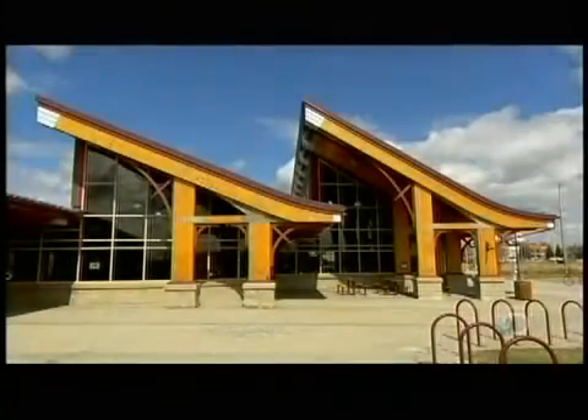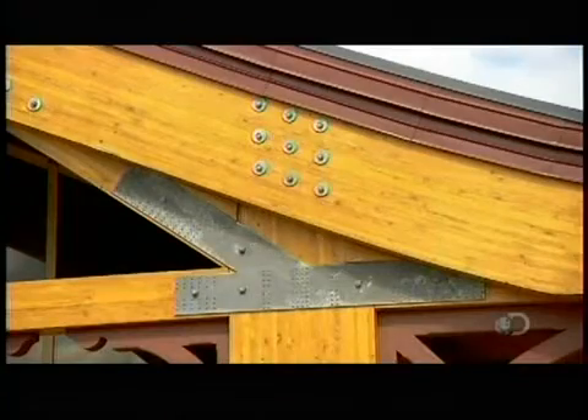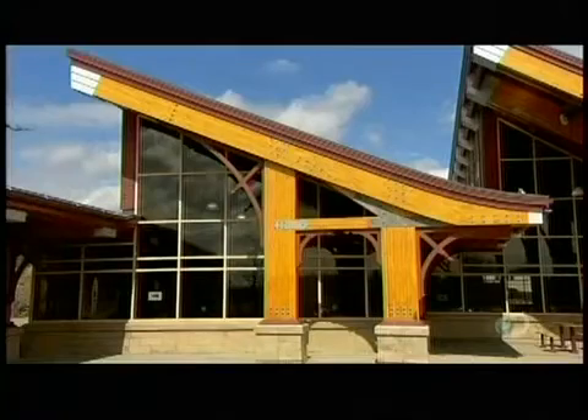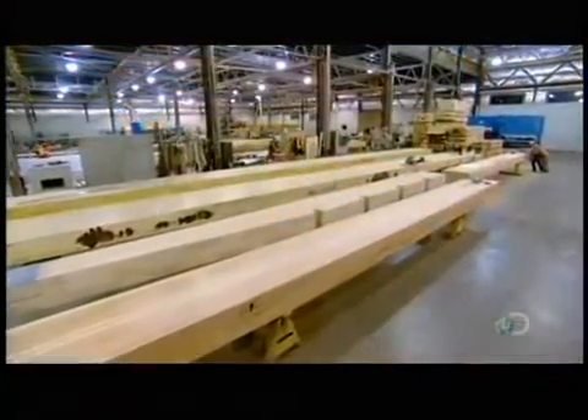Beams use the structural components of a building in an aesthetic way. These beams are often made of glued laminated timbers, constructed by gluing together several layers of lumber and forming them into a particular shape, such as a curved arch. These beams look as though they're a solid piece of wood; however, they're actually laminated wood — several boards of lumber glued together to form one piece.